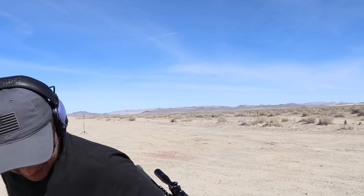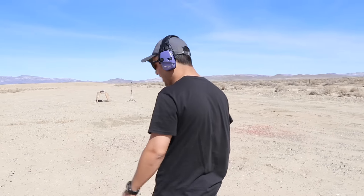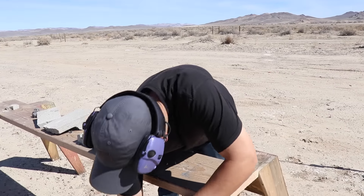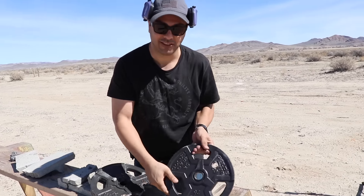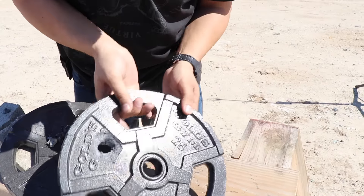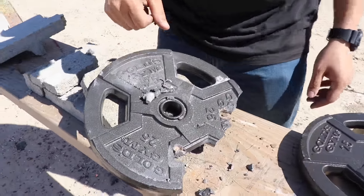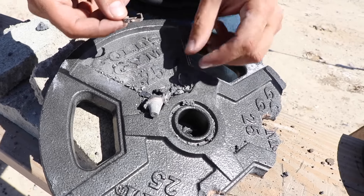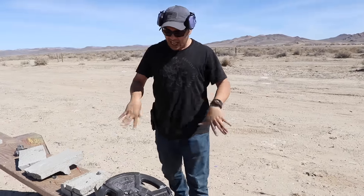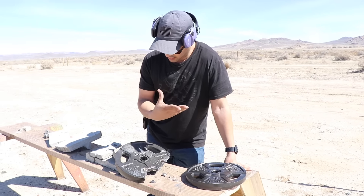Something just flew back and hit me! Let's go check and see what happened. Oh man - we got the bullet! Check it out - it cracked it but didn't make it fall apart. That was the entry - you can see the copper on the entrance and there's the exit. It chipped off a huge part of it. And check this out - there's part of the jacket over here too.